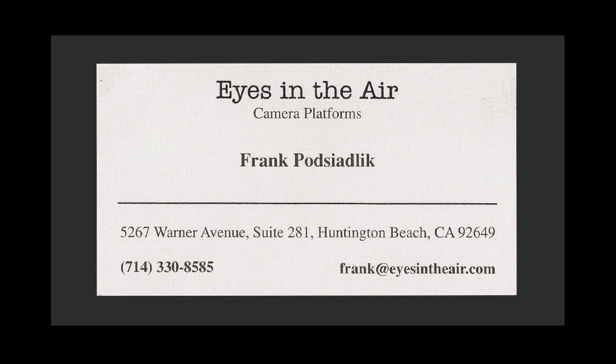Hi, this is Frank from Eyes in the Air camera tripods. Now that you've seen how easy it is to raise and dismantle the Eyes in the Air tripod, time to go out and get the shots you couldn't get before.